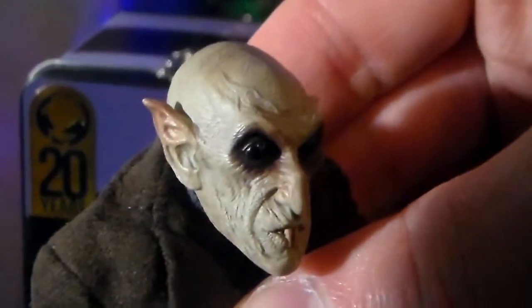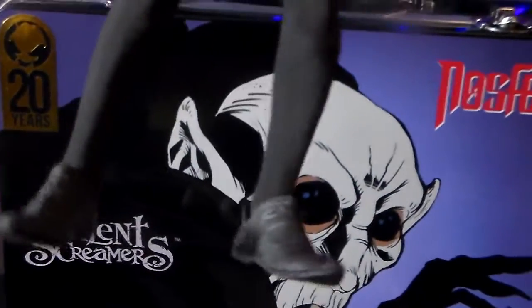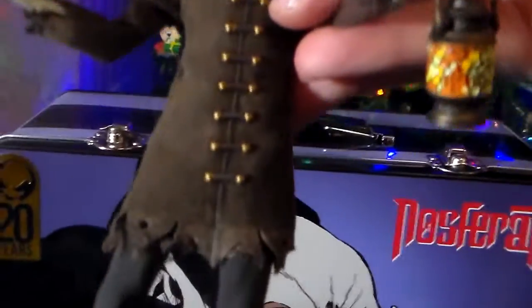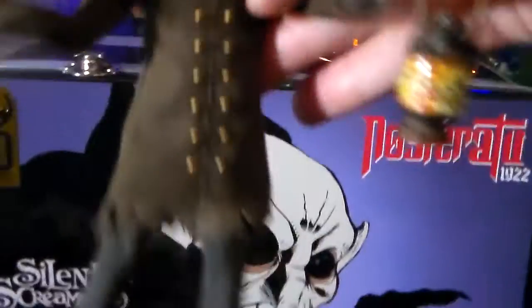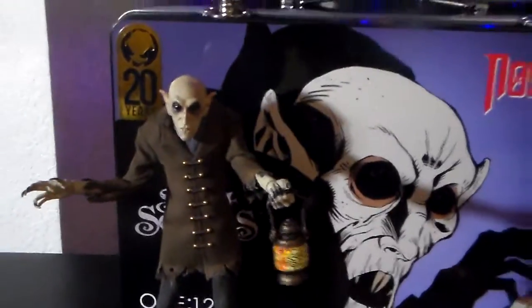You can even see veins on his head. His clothes are really nice — it's got little medieval elf boots, leggings, and this cool jacket that's kind of frayed on the edges. Really nice tailoring. It's got like a little scarf or something underneath, which is not removable as far as I can tell.